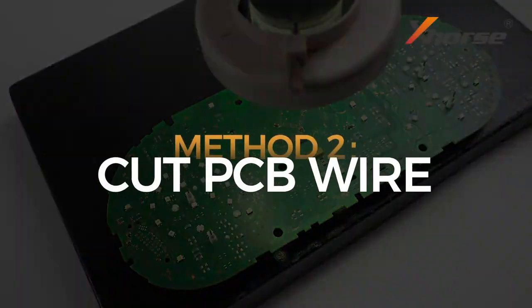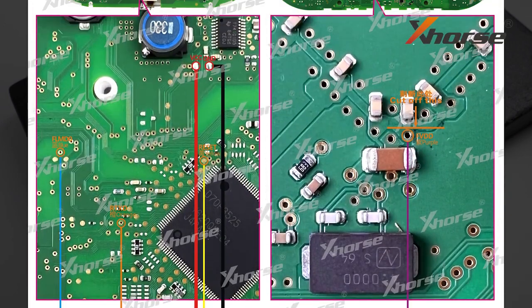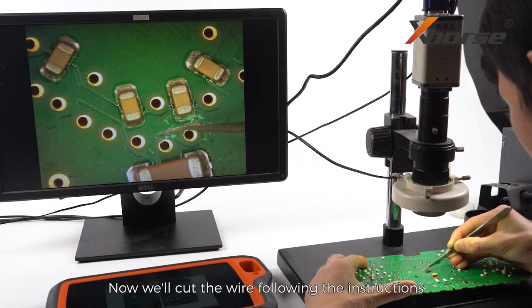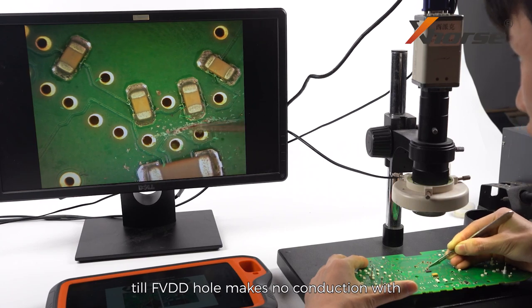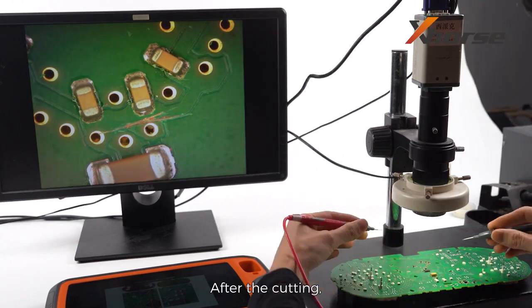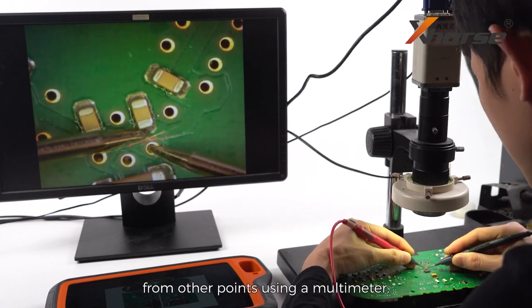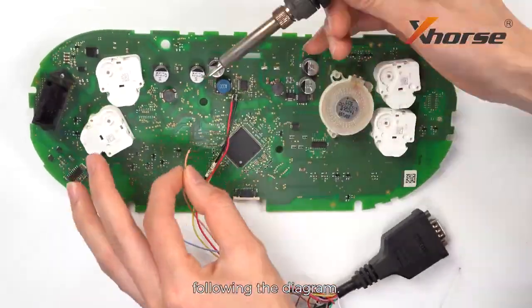Method 2: Cut PCB Wire. Flip the PCB board and locate the position where we'll need to cut the wire. Cut the wire following instructions until the FEED hole makes no conduction with the adjacent capacitor. Be careful not to bump into any capacitors nearby when cutting. After the cutting, test whether the FEED has disconnected from other points using a multimeter. Then solder the MCU cable onto the PCB board following the diagram.